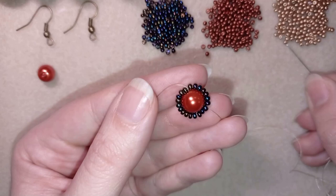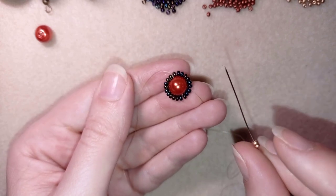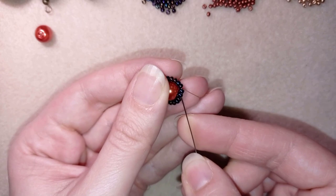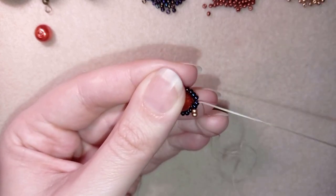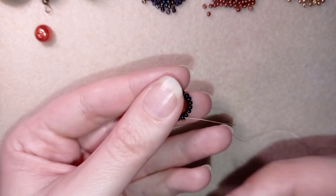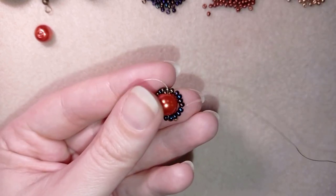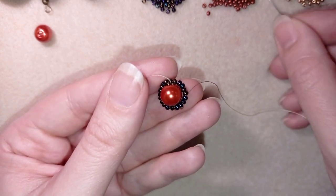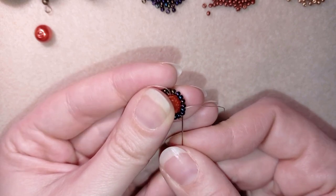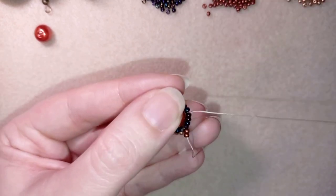Now in my next step I'm going to take two golden beads and go in circle through these two dark beads from my inner circle. Then I'm going through the following two beads. I take two of these dark red beads and go back through these two beads. If you can, go through the following two beads in one movement.